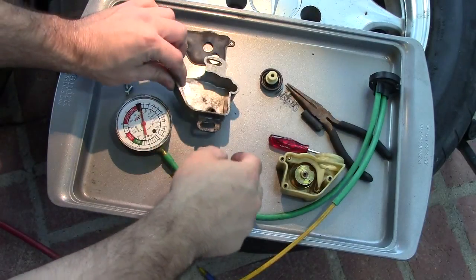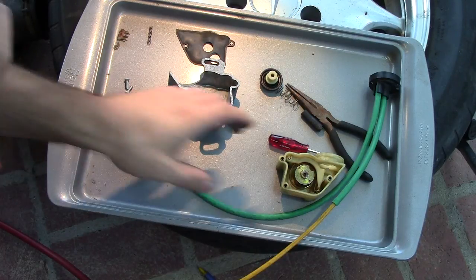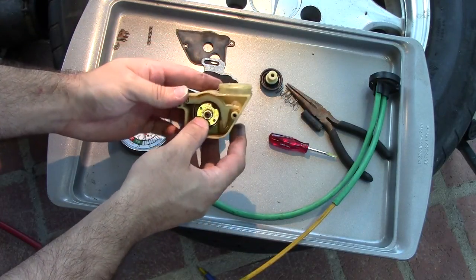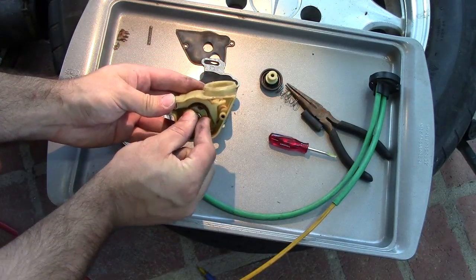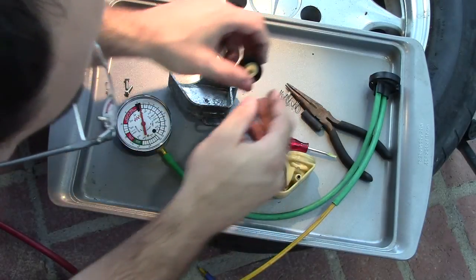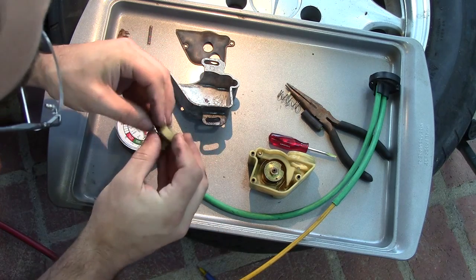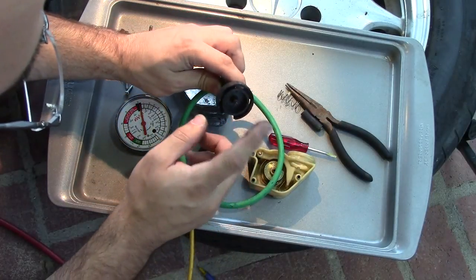What we have taken apart here is the vacuum modulator valve out of the 603 turbo diesel engine. The way this works is on the side of the injection pump — this is hooked up to the throttle linkage. So as you depress the throttle, this spring moves up, pushes this piece up, which pushes on this piece, which pushes this up. And this is the cap.